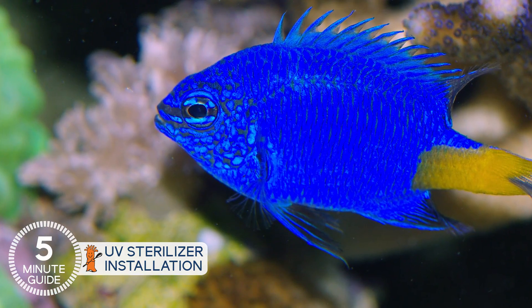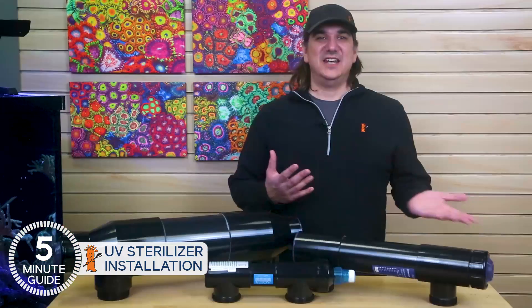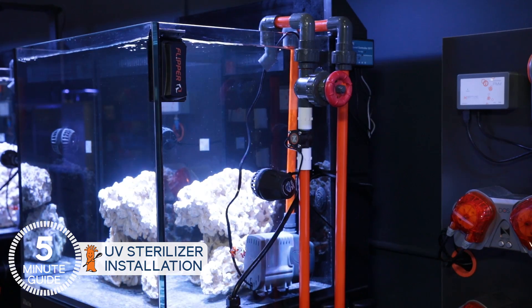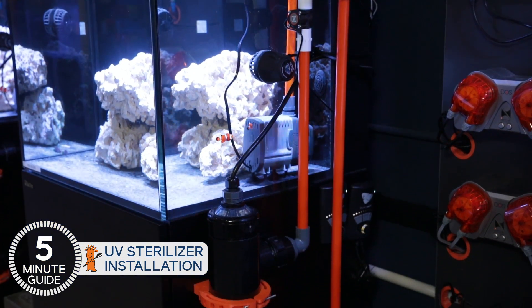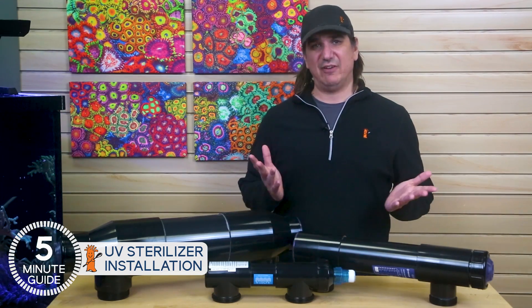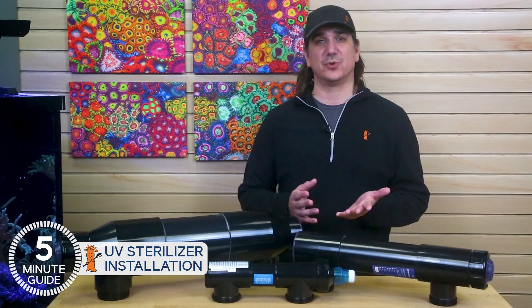The dual return pump option obviously allows for running two UVs as well, tuned to different purposes — one tuned for fish and parasite management and the other for preventing or treating algae and bacterial issues. The other option is a true closed loop, either feeding over the edge of the tank or through the back, but feeding directly into the UV and then back into the tank. The main advantage here is that it just operates independently of everything else — nothing like a filter sock capturing or breeding pest organisms.